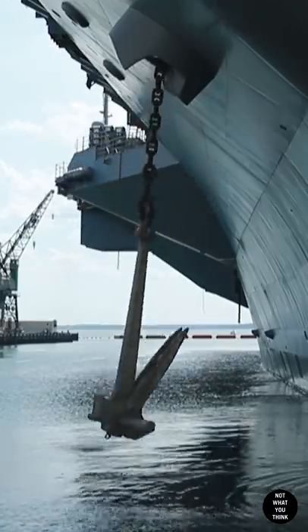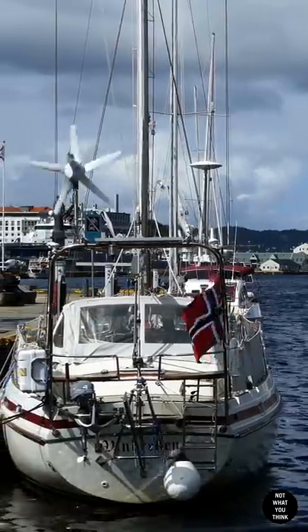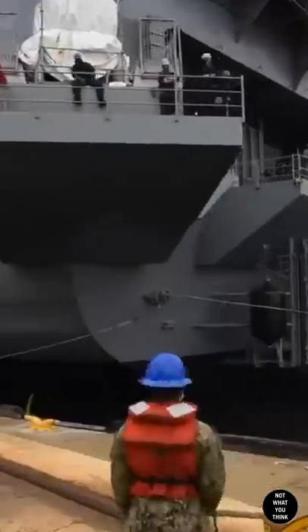Anchoring a supercarrier like USS Gerald R. Ford is fundamentally similar to anchoring a sailboat, but it's quite a bit more involved and it's a lot cooler, if you ask us.